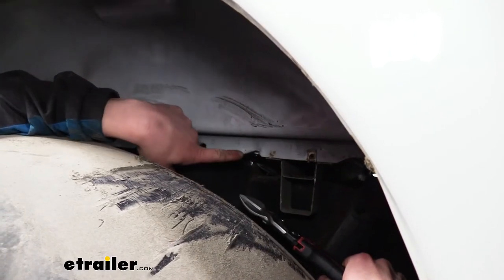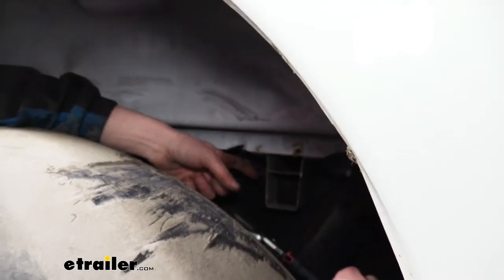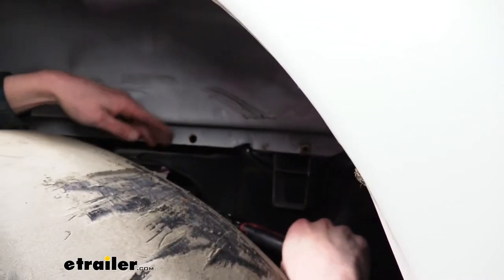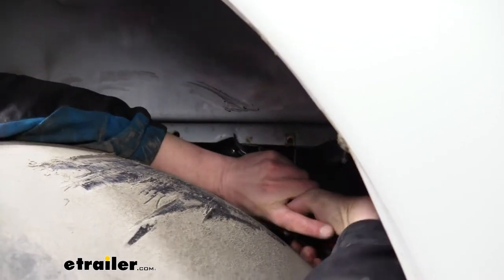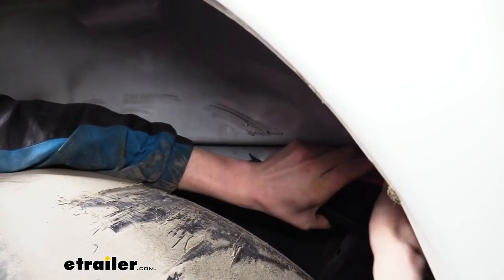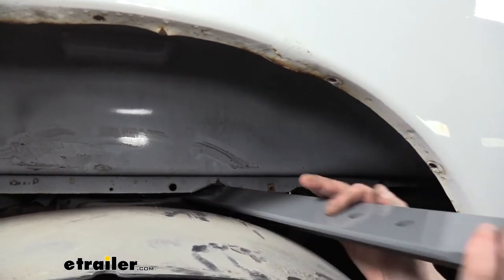We're now going to make a small notch here — our customer already has a little notch from some aftermarket accessories, and that's about the location we want. We want to insert our front cross member between the cross beam you see here and the leaf spring attachment point right here — so in this little section. We're just going to take a pair of snips and cut out just a small section — just a little notch, we don't need to take out very much — just to help ease the clearance of our front cross member. Now that we've got a small notch there, we can easily get our front cross member into position, sliding it over the frame rail.